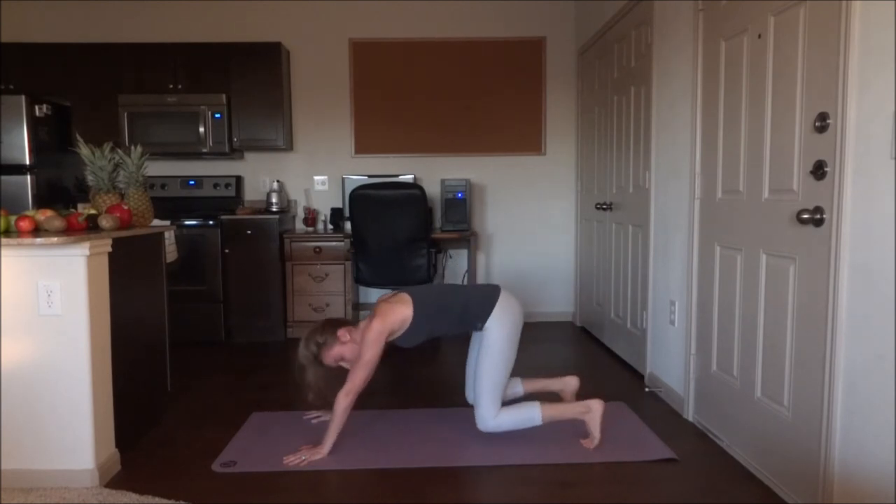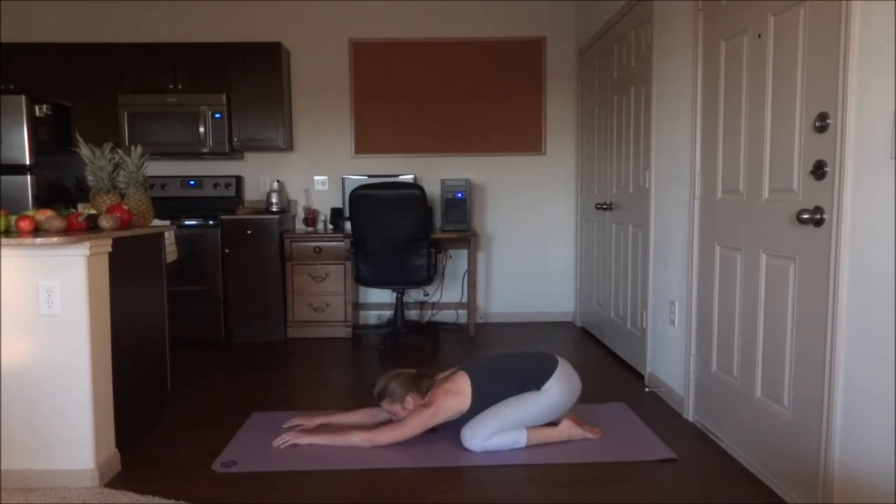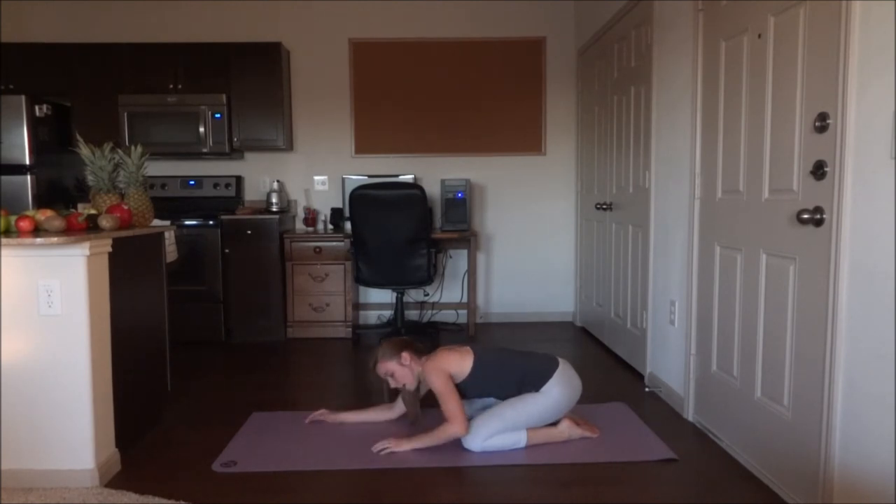Relax into child's pose. Arms out in front, relax the head down. Knees are apart, big toes are touching. Okay, go ahead and take your time, slowly sit up.